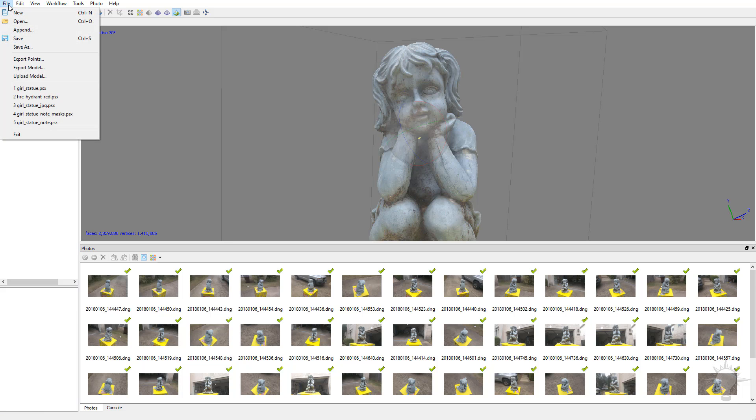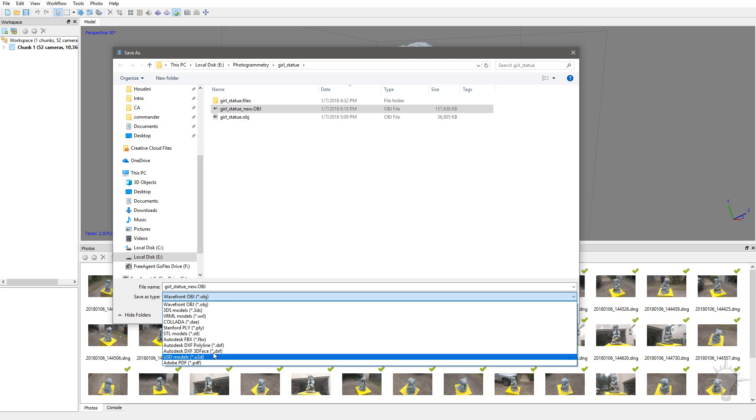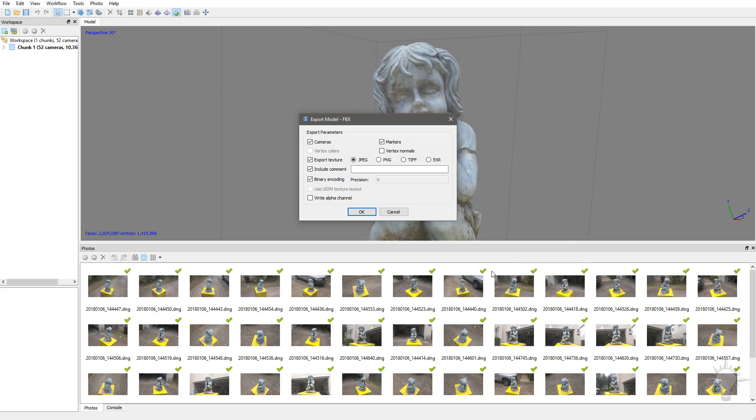Converting that polypaint or projecting that polypaint to another mesh will give you much, much more accurate, higher quality results by going back to the source and projecting the textures onto your new mesh. So from here, let's go to File, Export Model. We'll say Girl Statue New, and this time we're going to do an FBX. Hit Save. Now we do want to export the texture — let's go ahead and export it as a TIFF. Hit OK.